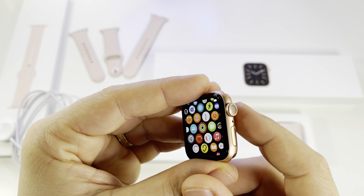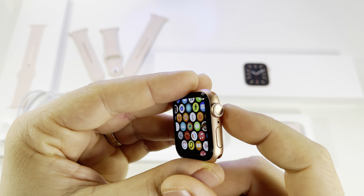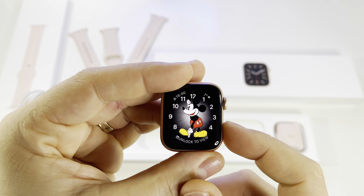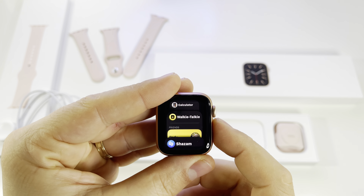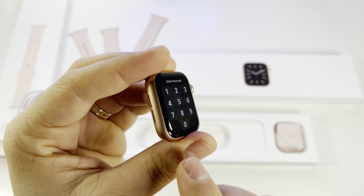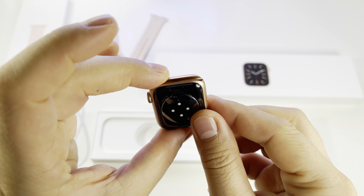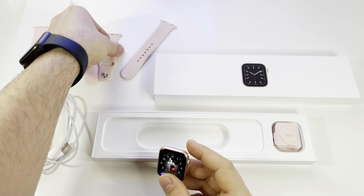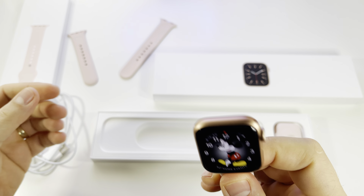The screen is very bright — this is another new element. In always-on display mode, it has more brightness than the Apple Watch 5. The Apple Watch 5 has 200 nits in always-on display mode, while this one has 500 nits. That's a huge upgrade, and you'll be able to see the watch even outside under the sun.